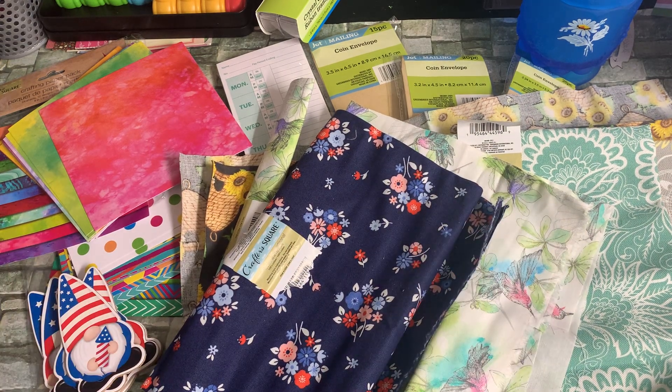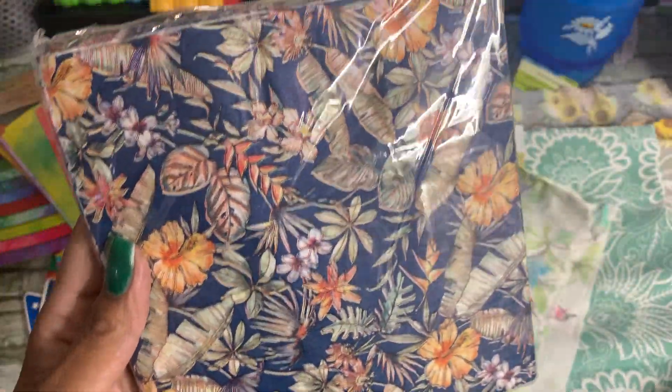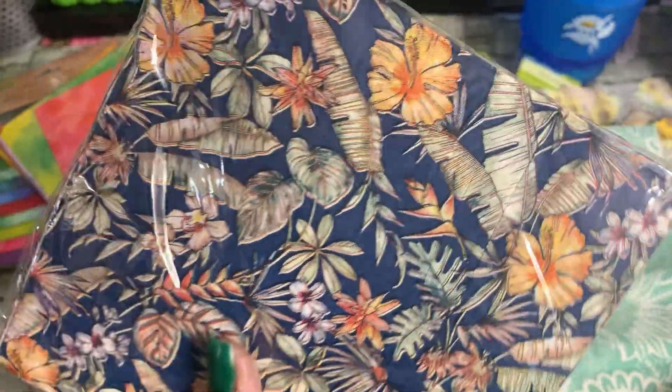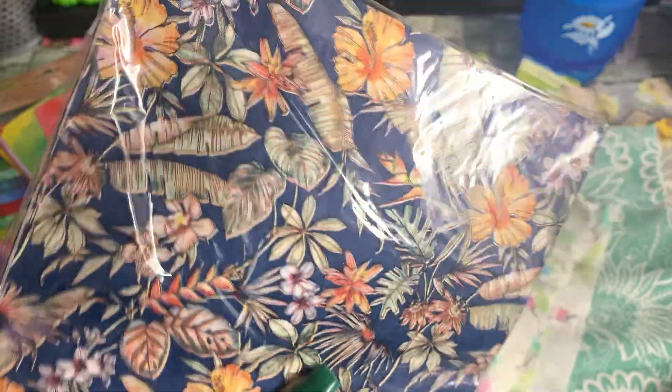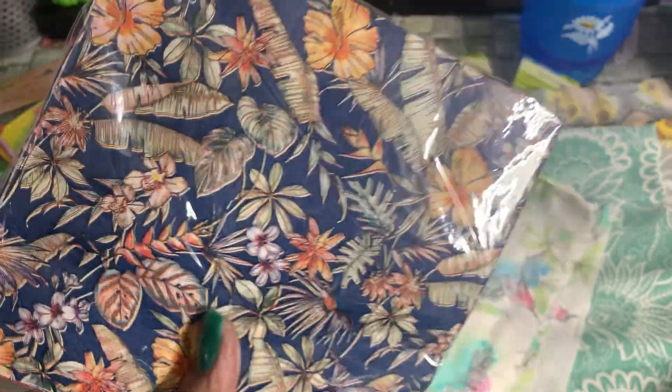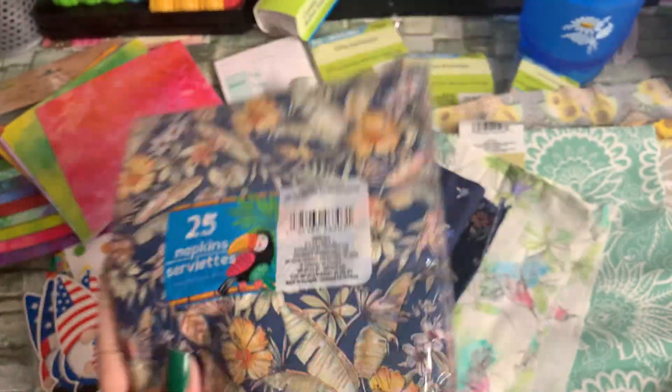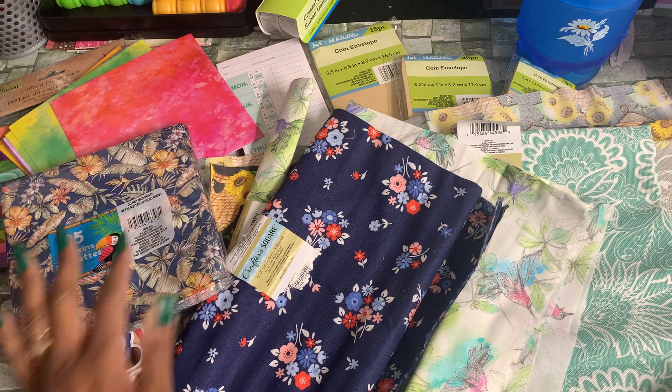I also picked up a package of napkins that came in with the luau themed stuff. I love using napkins for my journals, and also in a Facebook group where we do Bible journaling with napkins and share them. I picked up this package — there are 25 in the package — so I'll be able to share these as well as use some in my crafting.